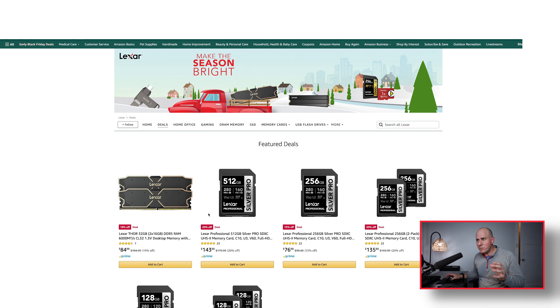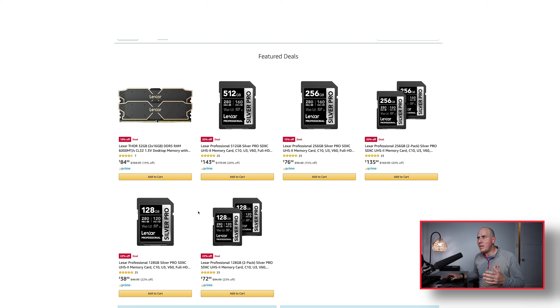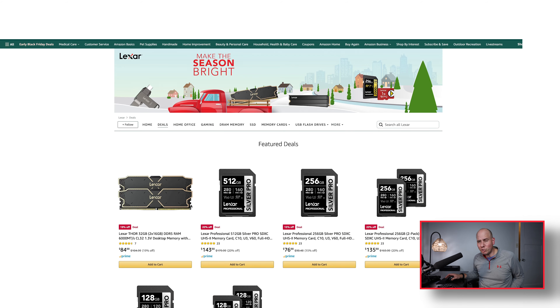When you click on the link below in the description it will bring you to the Lexar page on Amazon and you can take a look at all their deals. The deals we're looking at right now may change by the time you see this — in a good way. These are really good deals but they're going to be taking some more off as well. They can be up to 60% off, which is actually pretty good when it comes to Lexar.